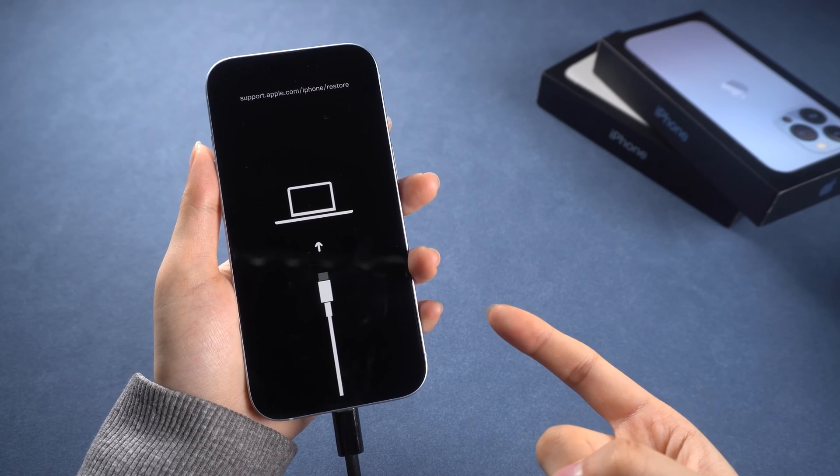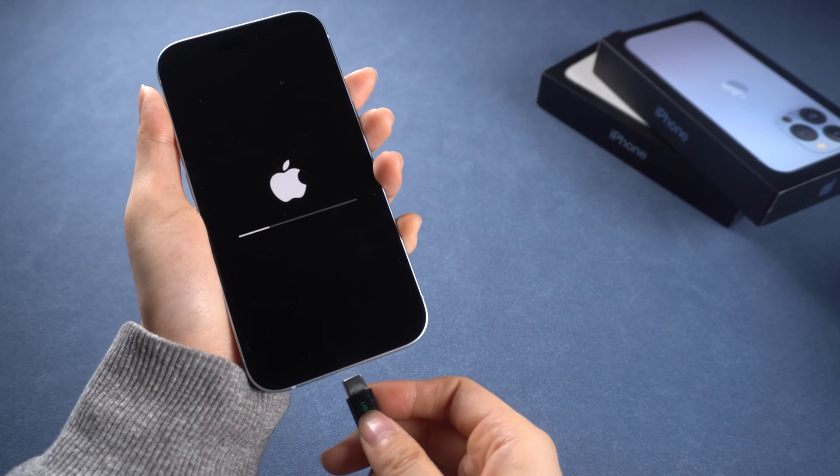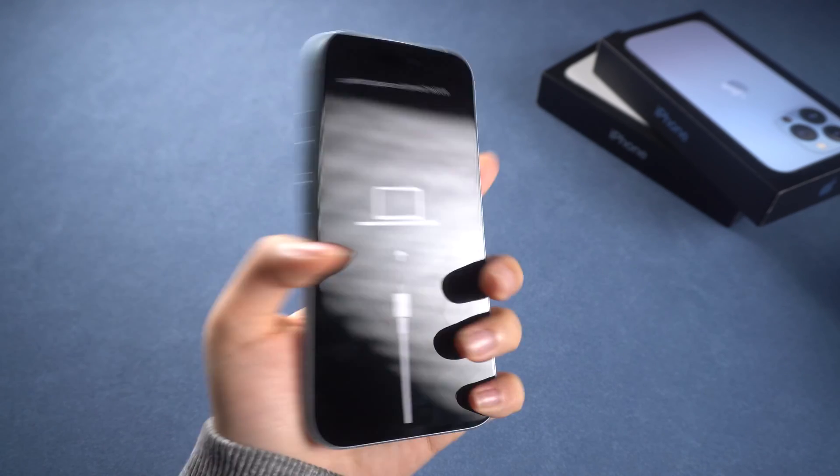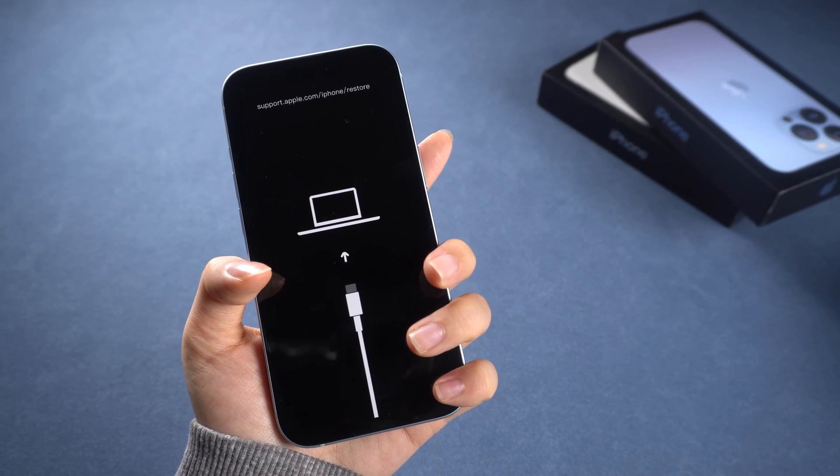Putting your iPhone in recovery mode can be a lifesaver when it's stuck on the Apple logo during an update. I'll show you how to put your iPhone into it manually or in one click. Let's get started.